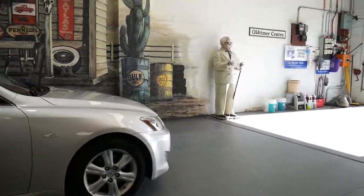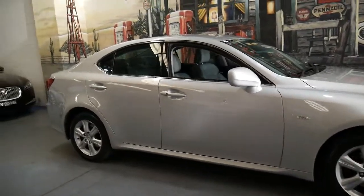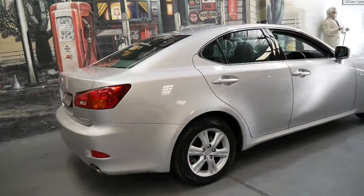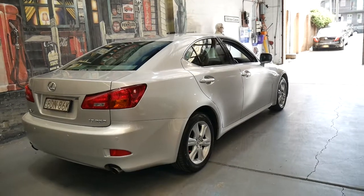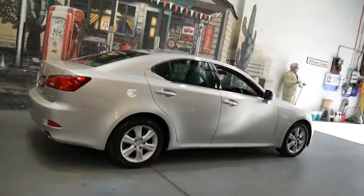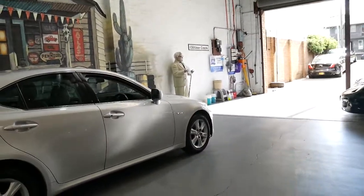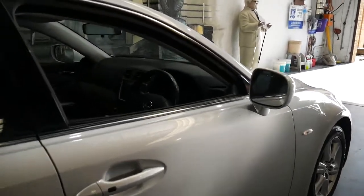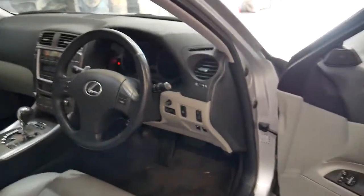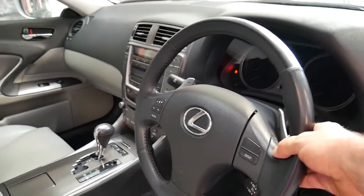What's good about Lexus is you get anything you'd get in a European car in terms of options, but you also have that peace of mind that you're not going to be spending a fortune every time you get it serviced. The IS series is also rear-wheel drive, and while they are available in a 350, with the power in the 250 I think it's totally unnecessary. If you're looking for a car under $20,000 or around $15,000 and haven't looked at a Lexus, please come and have a look at this car — take it for a drive, you're certainly not going to be disappointed. It's also got paddle shifts so you can change gear on the steering wheel.